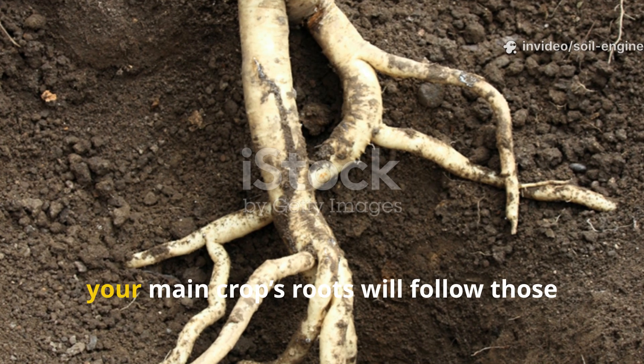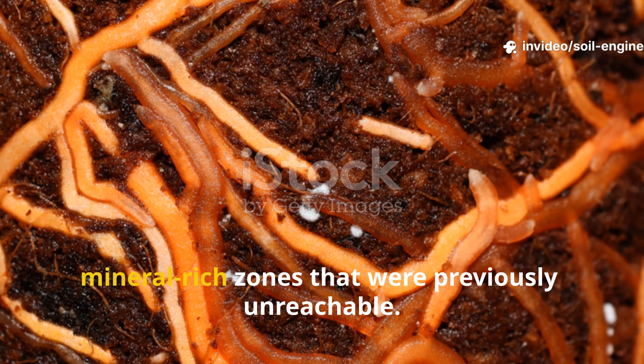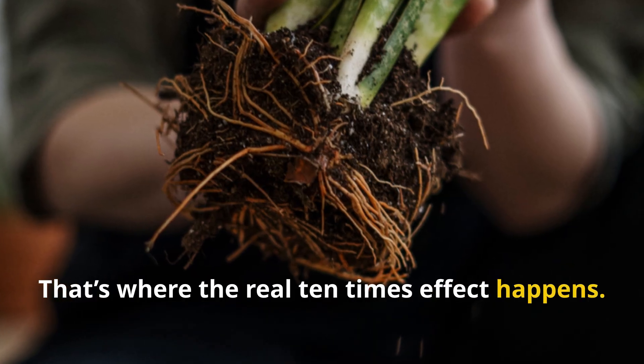By the next season, your main crop's roots will follow those decayed radish tunnels down into moist, mineral-rich zones that were previously unreachable. That's where the real 10 times effect happens.